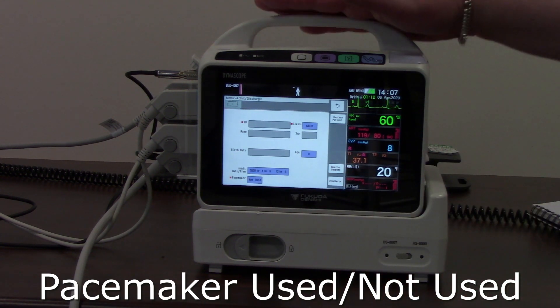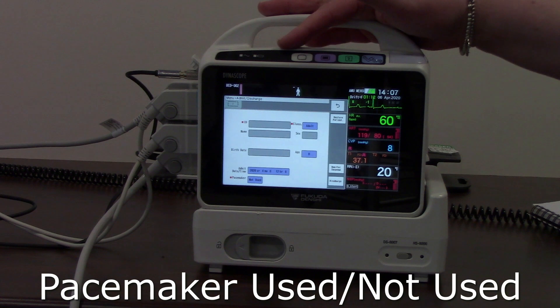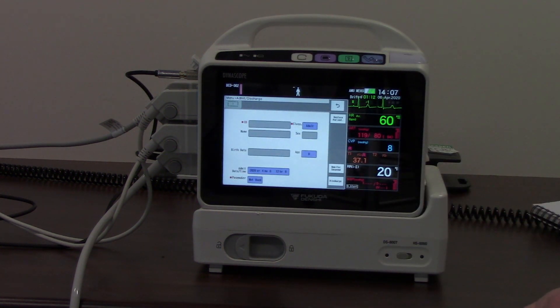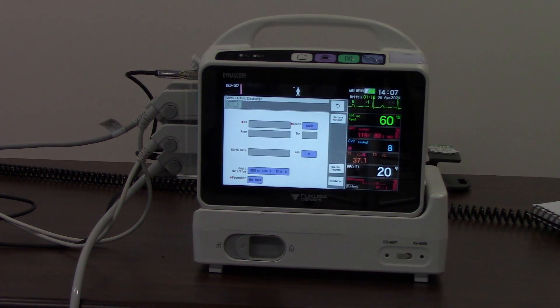If you've undocked the 8007 from a bedside monitor and you've already input this information, the information will already be here. When you undock, you'll see the patient name at the top of the monitor and this window will be populated already.